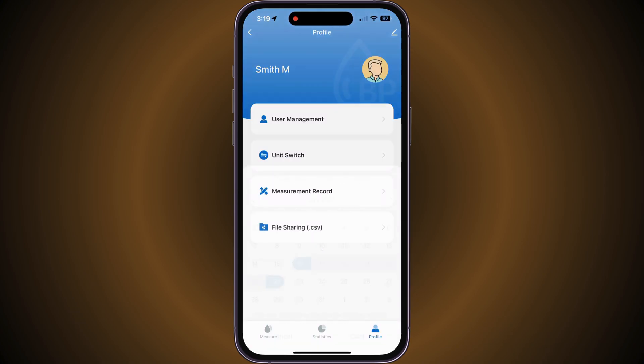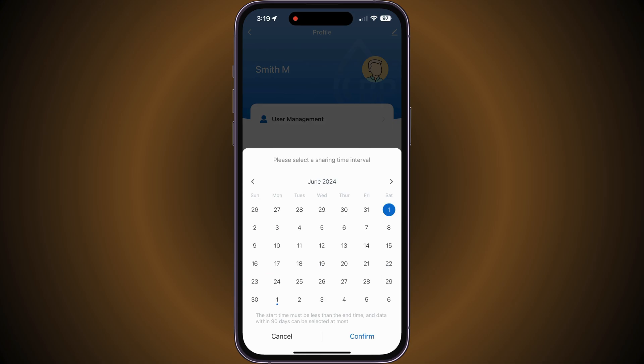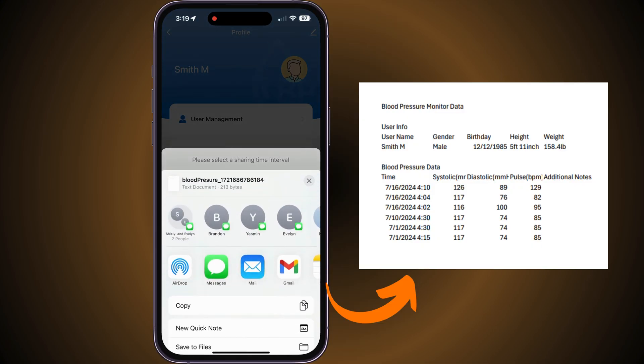Lastly, file sharing enables you to view blood pressure readings from the past 30 days and share your results with others.